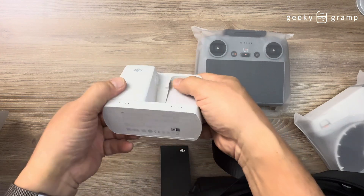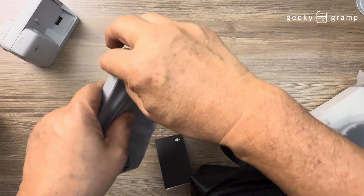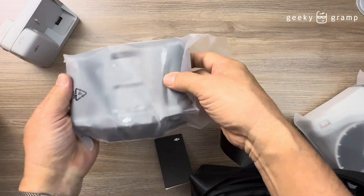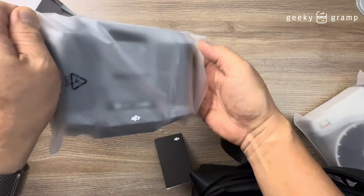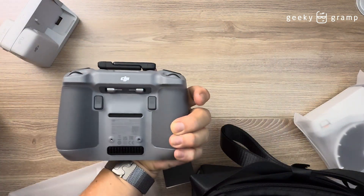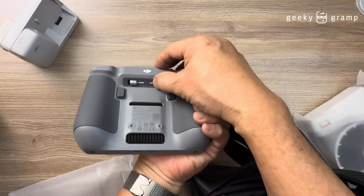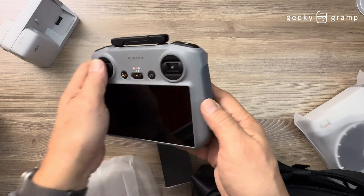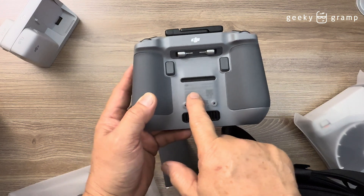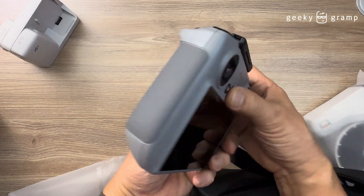This is how you remove the battery. And the remote — this design has been the same for many models since they just upgrade the software, but basically it's the same one. There is a slight change in the location of this part though. This is the RC2 — not the RCN2 — so this is an upgraded version.